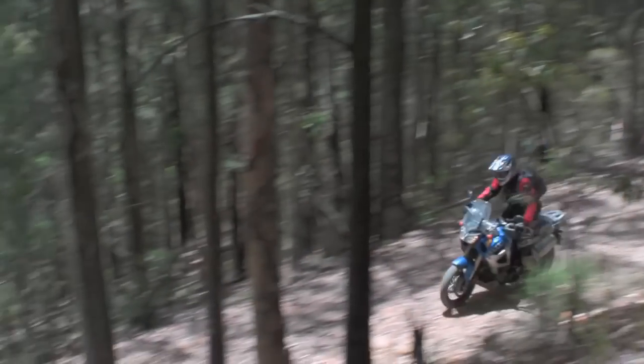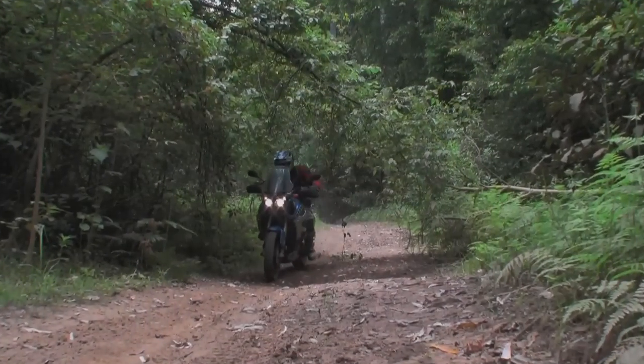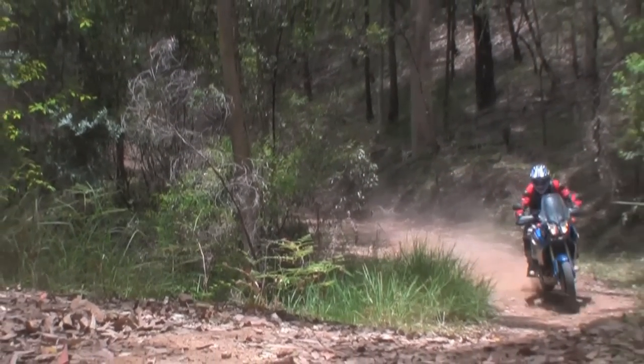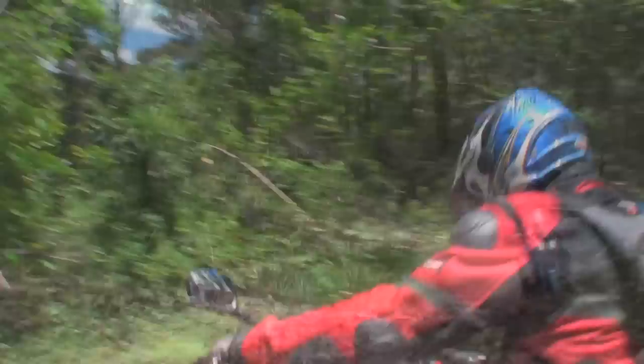Yamaha Australia have given us a Super Tenere 1200 to test for a couple of weeks. We've found the bike to be very capable in a wide range of conditions, and over the coming episodes we're going to tell you about our experiences with the bike.